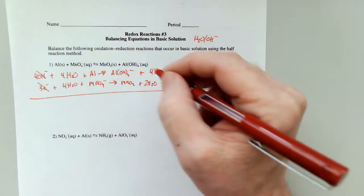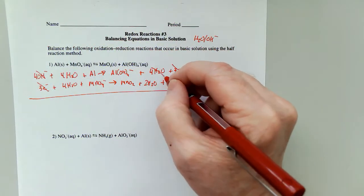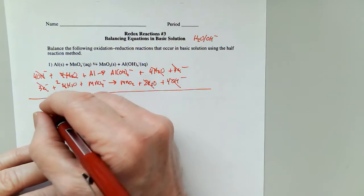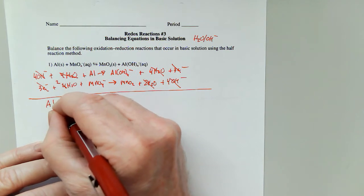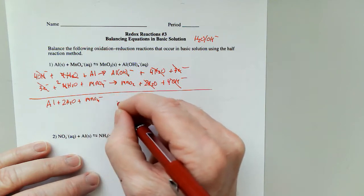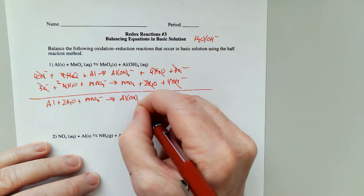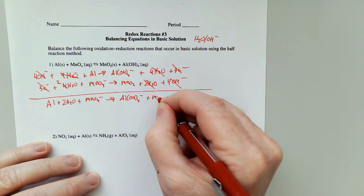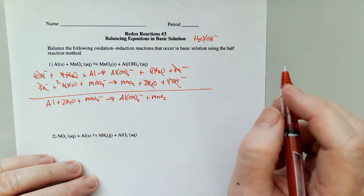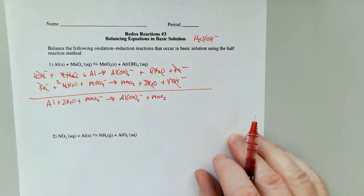Four and four is eight waters, four and two is six, so all six are gone, leaving me with just two. So what I've got here is: Al + 2H₂O + MnO₄⁻ gives me Al(OH)₄⁻ plus MnO₂. Now I'm going to check to make sure the charge is the same on both sides: one minus, one minus. That should be balanced correctly.